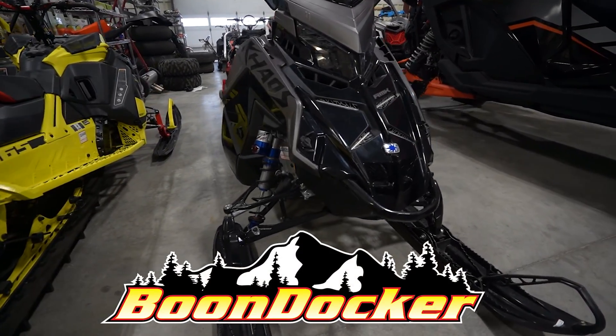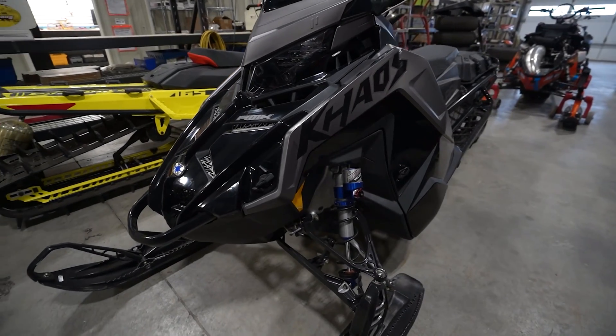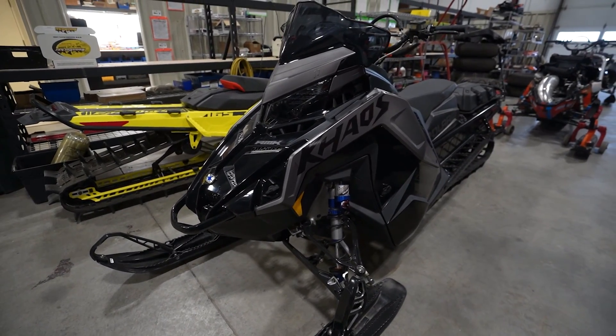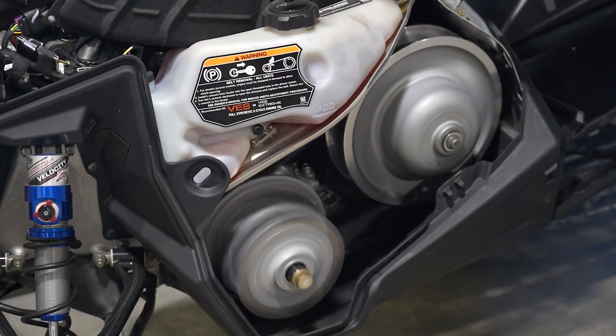Welcome back to the Boondocker YouTube channel. Today we will talk about how Boondocker high energy and talon weights will give you the best value in performance. Today we have a 2022 Polaris 850 Chaos.